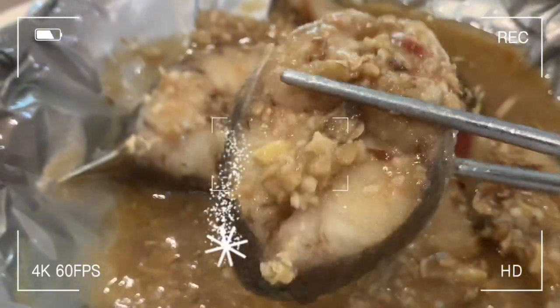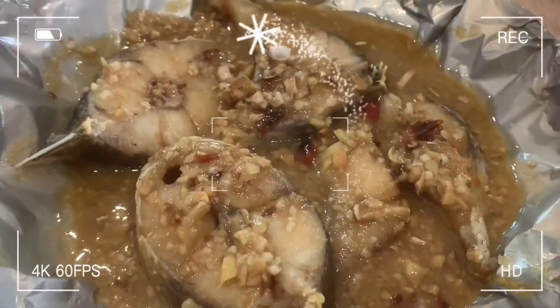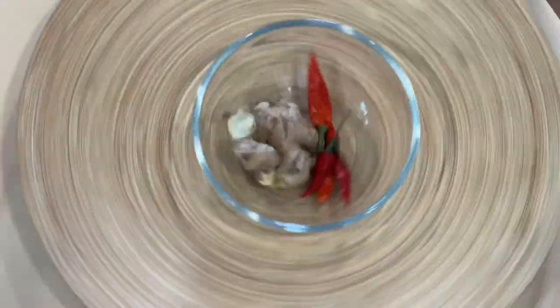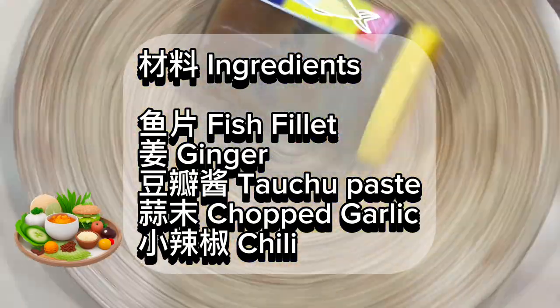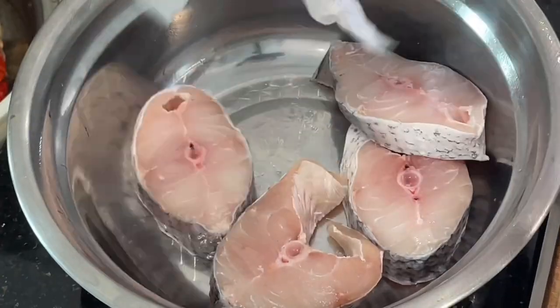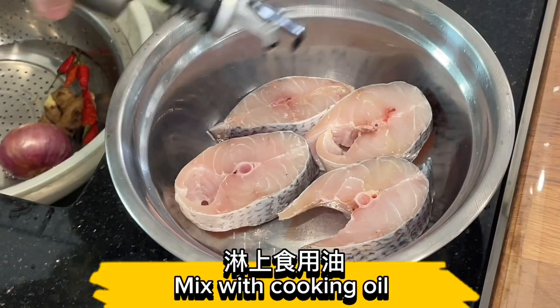Let's start cooking! Tauchu fried fish ingredients: fish fillet, ginger, tauchu paste, chopped garlic, chili, cut dry fish fillet. Mix the fish fillet with cooking oil.